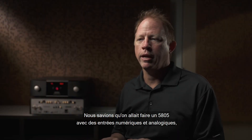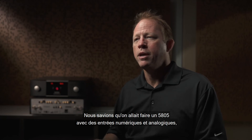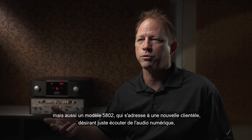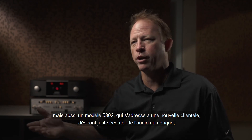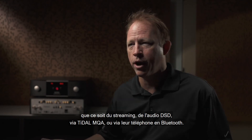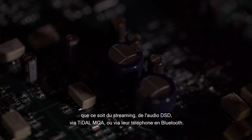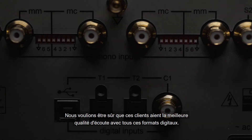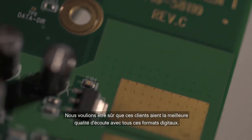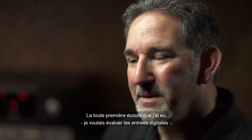We knew we were going to make the number 5805, which has both digital and analog inputs, as well as the number 5802, which is addressing a new customer that is really only interested in digital audio file playback — whether it be streaming, whether it be DSD audio, whether it be streaming from Tidal with MQA, or playing Bluetooth from their phone. We wanted to make sure that customer had the best quality listening experience in all those digital formats.